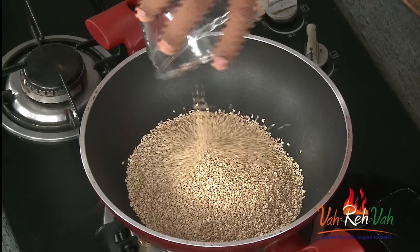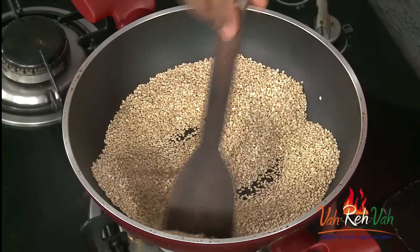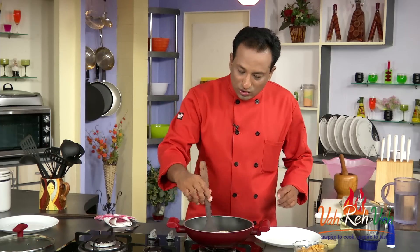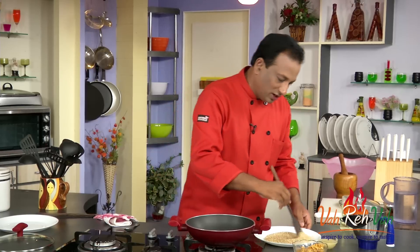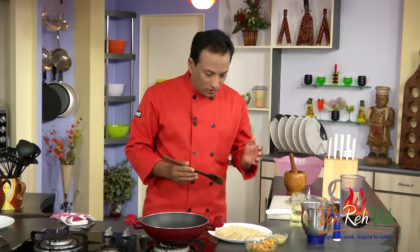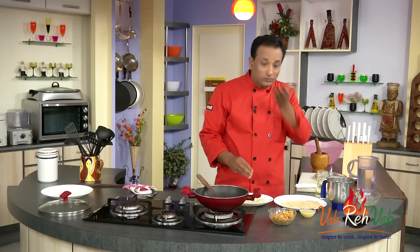Now we're going to do the same thing with the sesame seeds. I've taken around 150 grams of sesame seeds, 150 grams of peanuts, and 200 grams of jaggery. These sesame seeds I'm also going to roast on a very slow flame so they give a nice aroma. After slow roasting — it takes around 4 to 5 minutes — the sesame seeds are nicely roasted. Just make sure they cool down before we make a coarse powder.